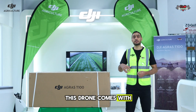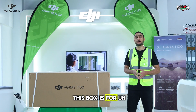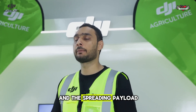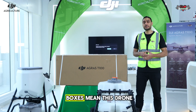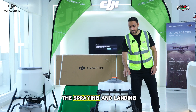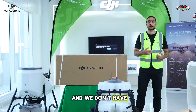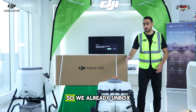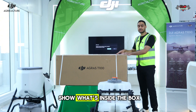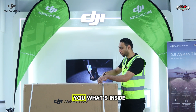This drone comes with two different boxes because of its huge size. The first box is for the top airframe, and the other boxes are for the spraying payload and the spreading payload. So the two separate boxes mean this drone comes with a split body design. We have already unboxed the spraying and landing gear because that box was so huge and we don't have enough space here. We are going to unbox the top airframe — the real drone — and show what's inside the box.